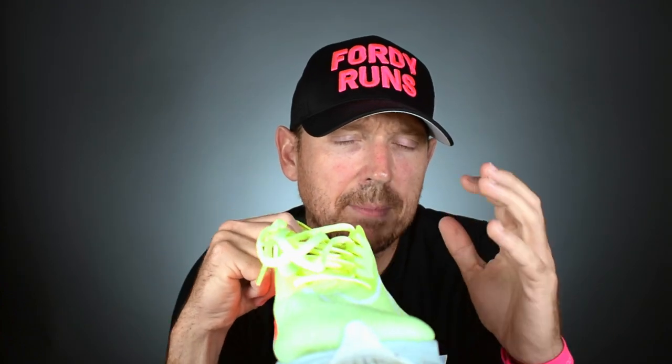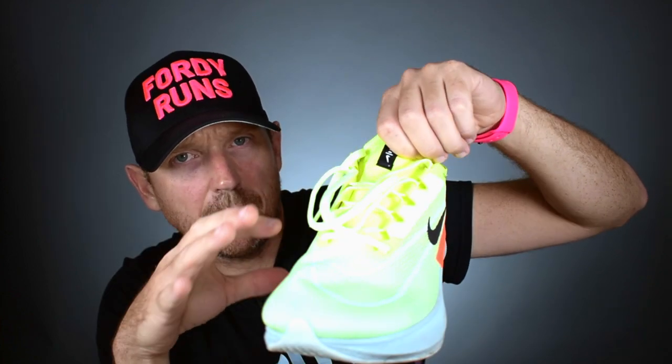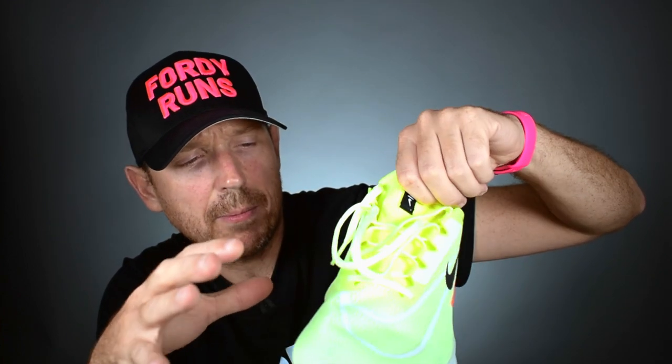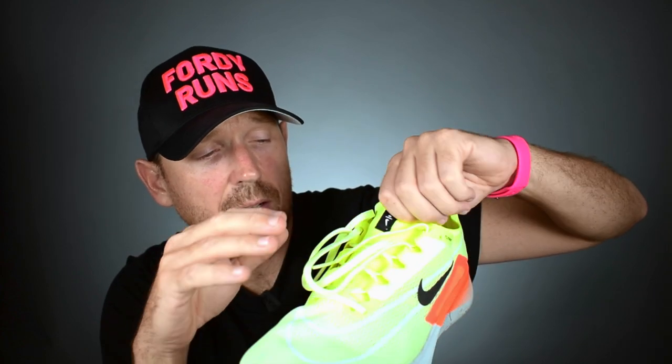The overall fit of the Puma, apart from the heel slippage, is really good. Some of you were commenting about the ZoomFly 4's fit — they've got rid of the Vaporweave upper, which I think has opened it up in terms of width and feel. I've had no problems with the width of the ZoomFly 4, and with the sock liner there's lots of room. I think they've addressed the Vaporweave fit problems from before — so don't be put off by that. It's an improvement in the upper.